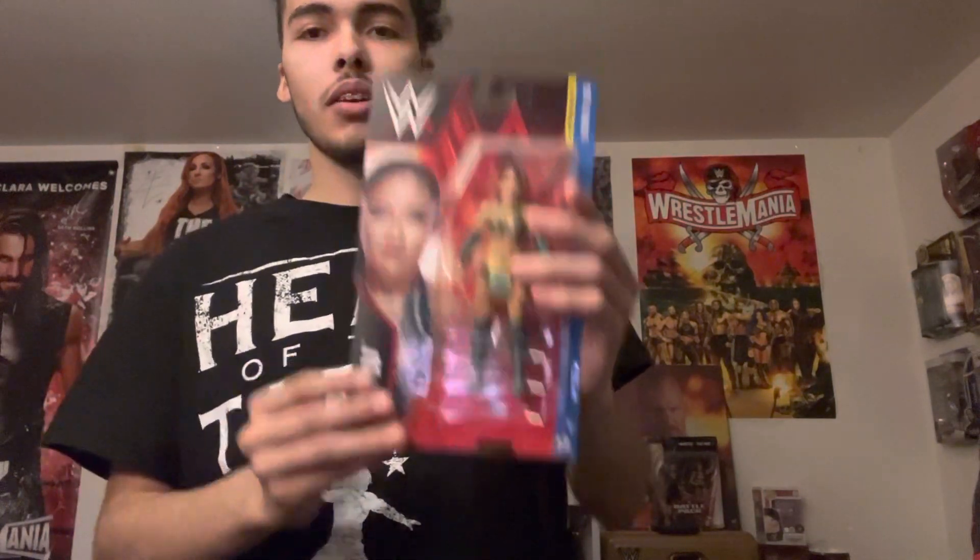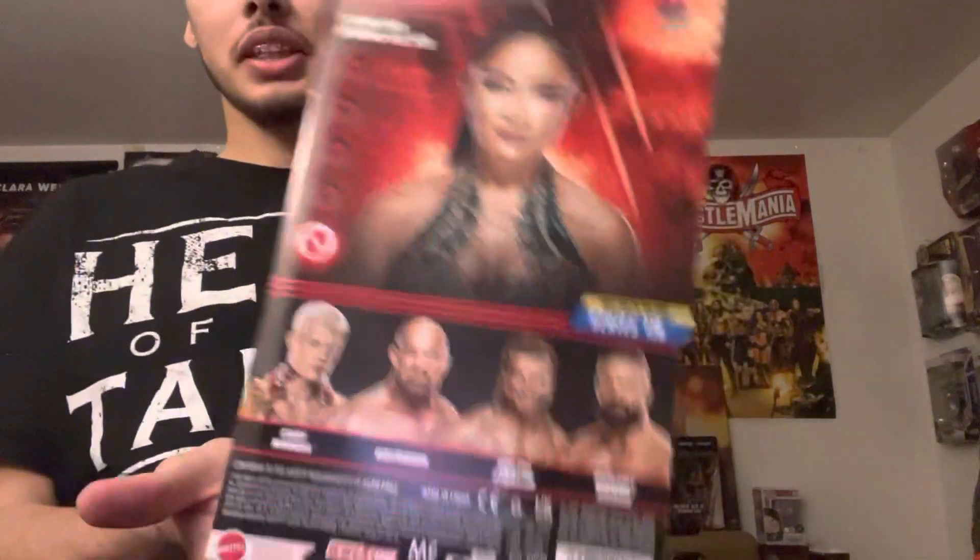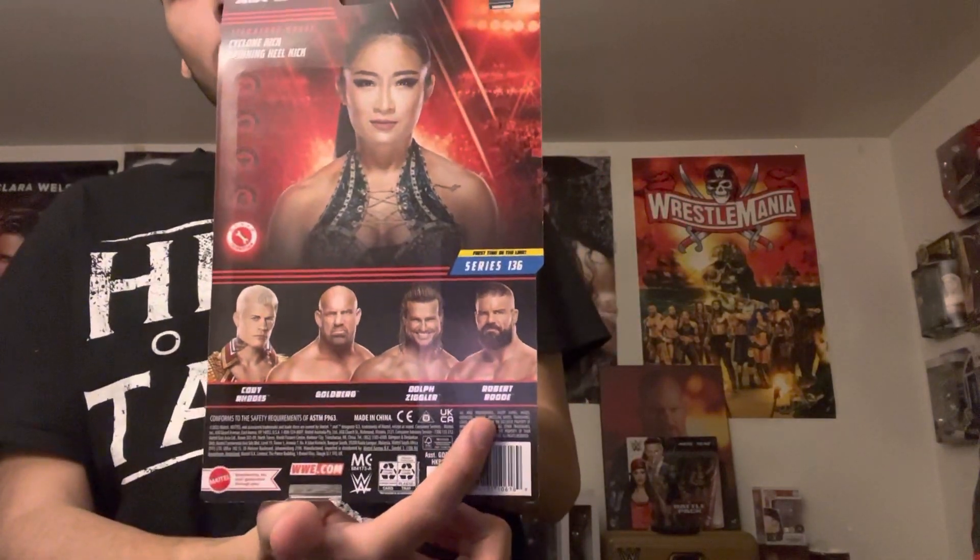The first one we have is Xia Li from Basics Series 136. This is Xia Li's first time in the line. These are the other figures in the set — we have Cody Rhodes, Goldberg, Dolph Ziggler, and Robert Rude.